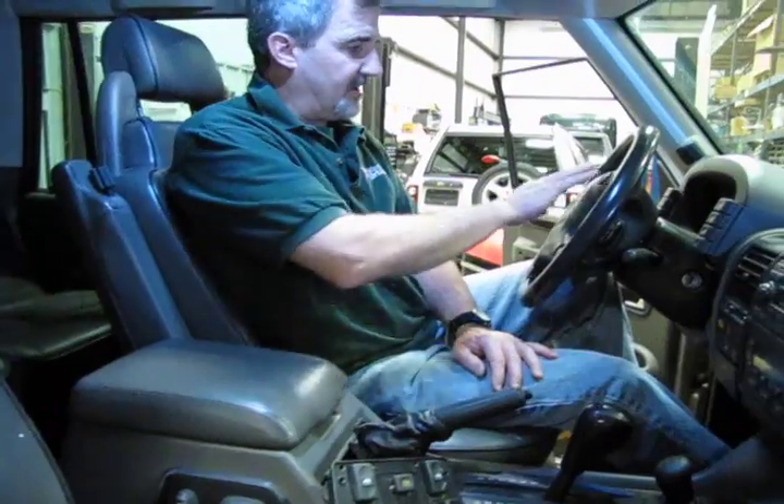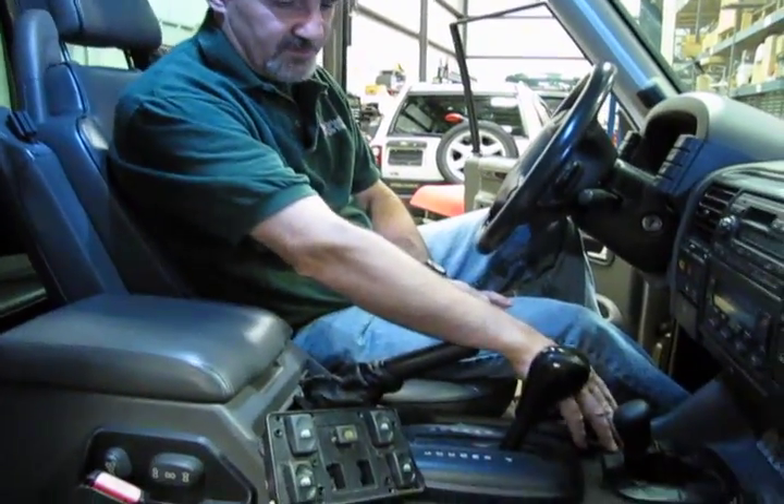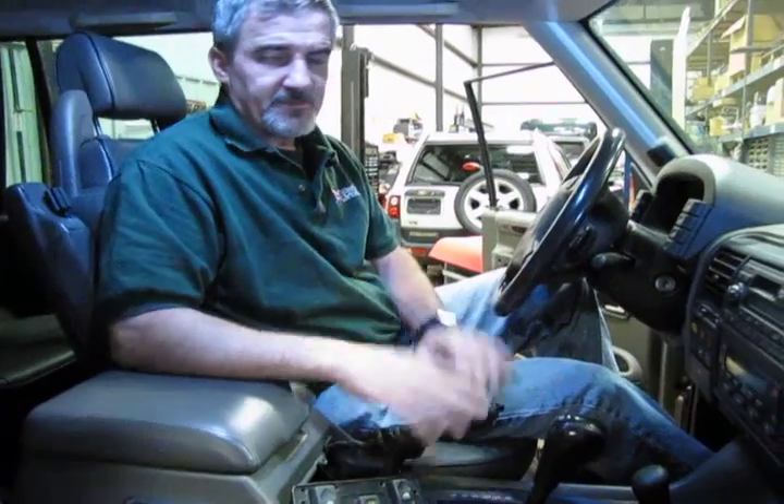At the end you have new horn buttons, a new transfer case boot, and a new park brake boot — and it improves the interior looks of your vehicle quite a bit. It's not even really a weekend project as you can see; it's a fairly easy kit to change over and makes a huge difference with how the interior looks on the vehicle. So when you're ready to do so, give a call to any of our knowledgeable salesmen at 1-800-533-2210. Thanks for watching.